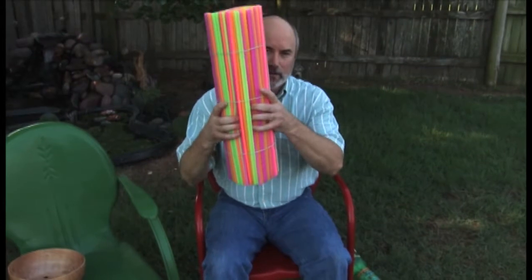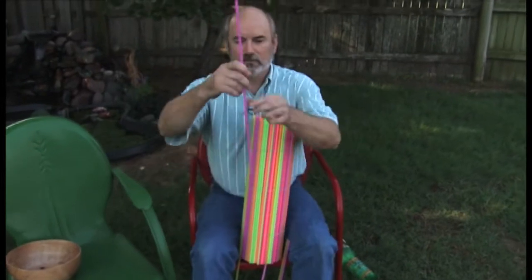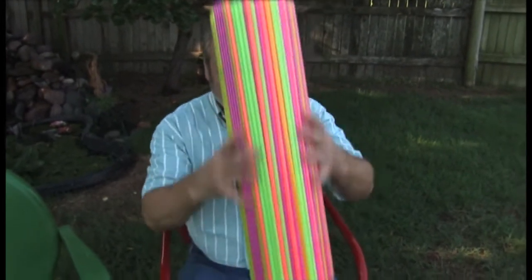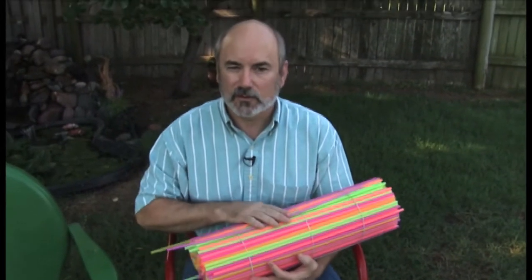If I squeeze them this way, I can crush them. So as the tree dries, these straws shrink in size — they get narrower. Well, you're thinking: if they all got narrower, what would happen? They'd all start falling out, right? No. That's because all the straws inside the tree are held together with something called lignum.